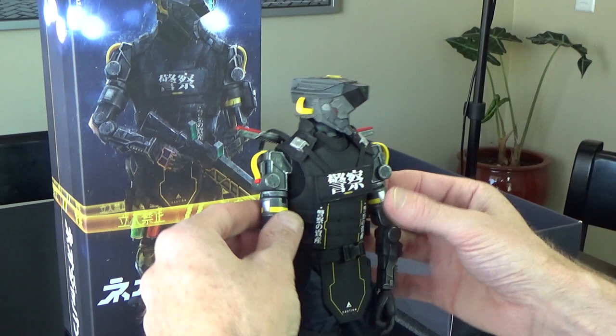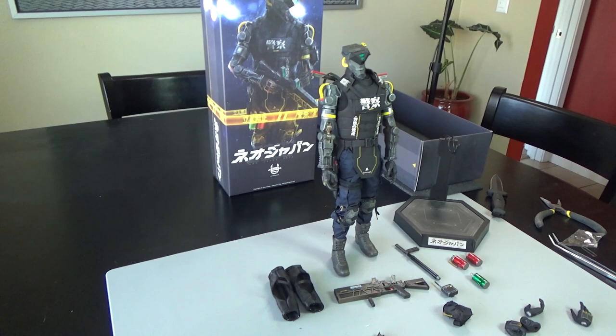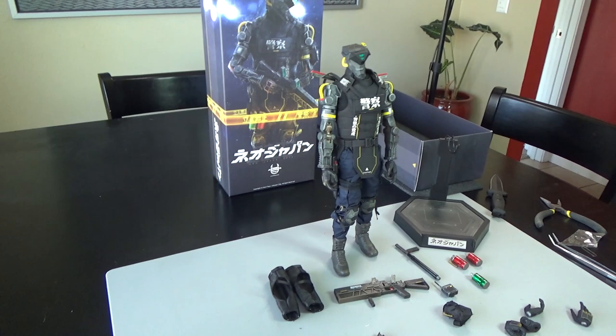So all in all, very cool figure, very cool pieces — a lot of good stuff on here to use for a futuristic robot bash. But I'm a big fan. We do have these for sale on the website right now. These are an older figure and they're getting a lot harder to find. So if you like this video, please make sure you hit that subscribe button and ring that bell to be notified of new content like this.